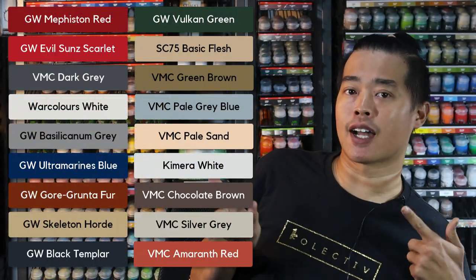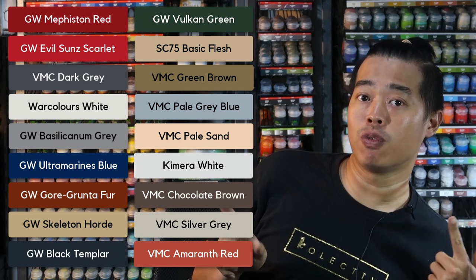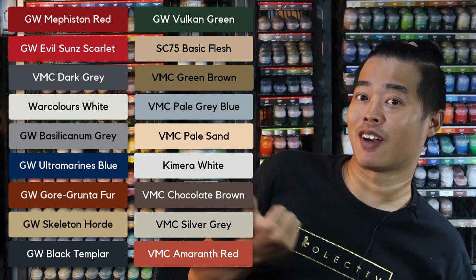So to begin, you're going to need these colours right here to paint Reduka the Wolf without an airbrush. Get these colours ready and we can begin.